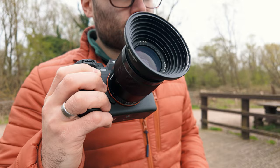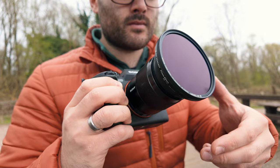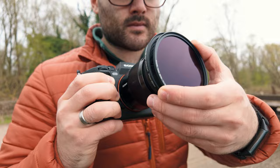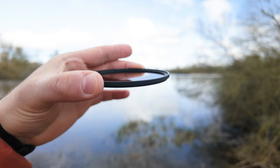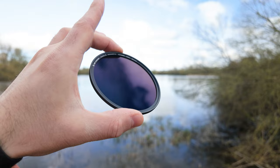The standout feature — and what's probably most appealing — is the magnetic design, which makes switching filters extremely quick. We're literally talking milliseconds: just take a filter off and snap another one on, compared to standing there screwing filters on. They're also extremely thin, which KNF says is to reduce vignetting, and personally I've not had any vignetting issues so far.